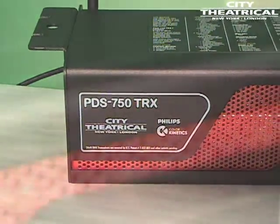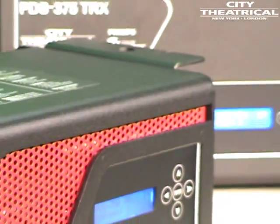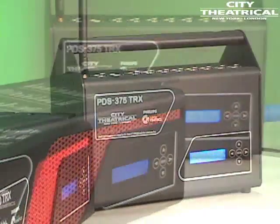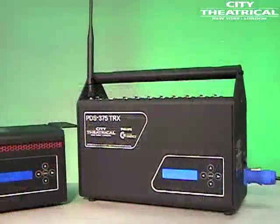Both units can be controlled with all popular Ethernet protocols, including Streaming ACN, ArtNet, or KiNet, as well as wired and wireless DMX 512, and both are fully RDM enabled.